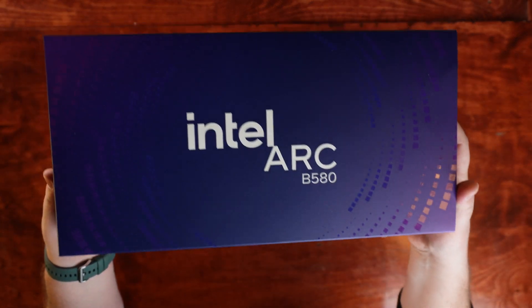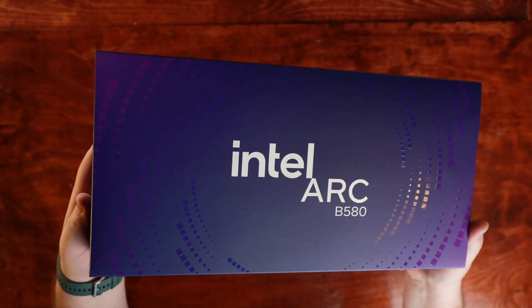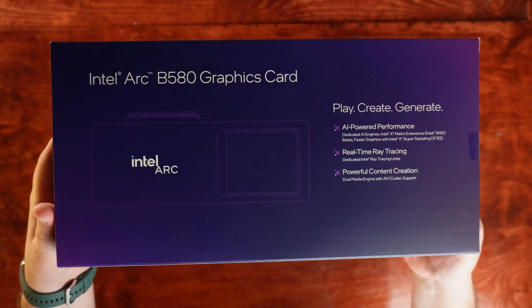Welcome back to the Pixel Pub. Today we're unboxing what I think is the best value in gaming and streaming PCs right now: the Intel Arc B580.